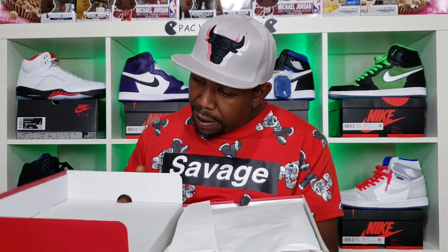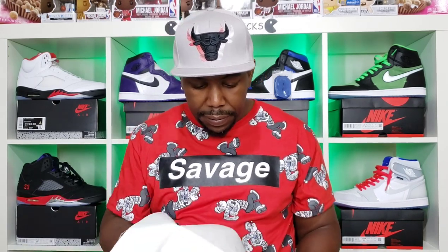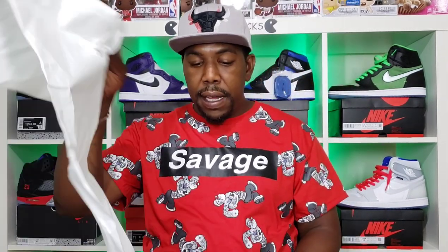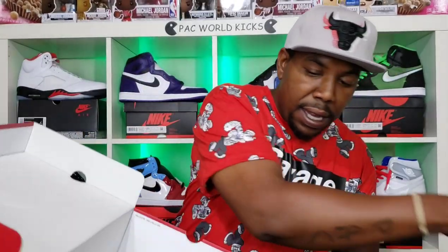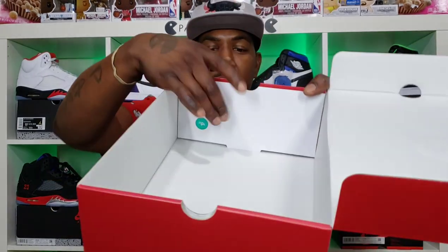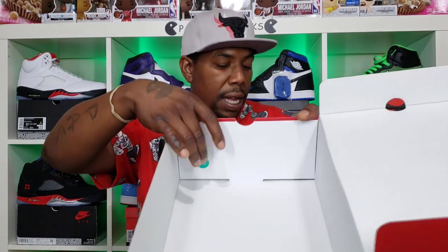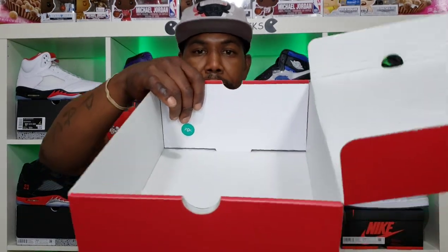We have a lot number right here on the top of that box, standard white paper. I got these in from Nike yesterday. And then we have that sticker right there.